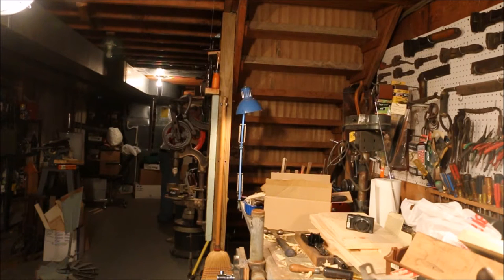Hi, Old Sneelock here again. One of the criteria for tools here at Old Sneelock's workshop is everything has to be useful. The Stanley number 75 — I'm not so sure about.